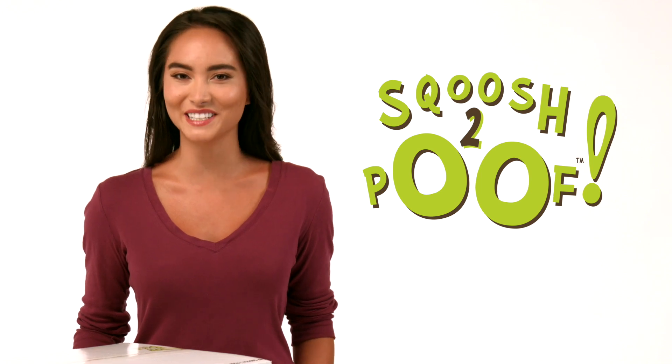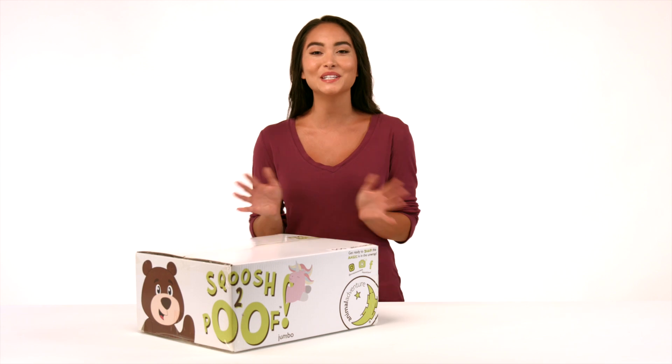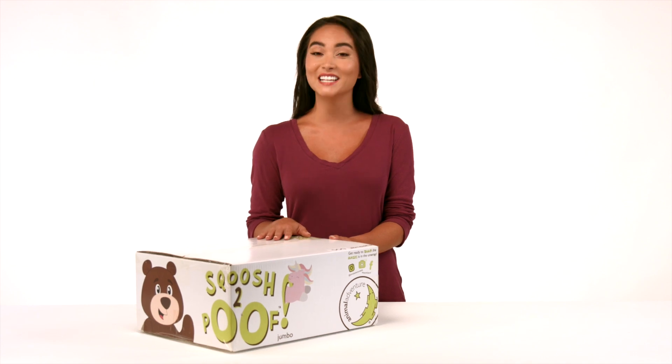Squoosh to Poof by Animal Adventure. Each Squoosh to Poof is jam-packed with sweet surprises and entertaining activities that are sure to delight the whole family, from the moment of Squoosh to the moment of Poof. In this video I'll show you how to easily unpack and unsquoosh your Jumbo Squoosh to Poof so that it's ready for use.